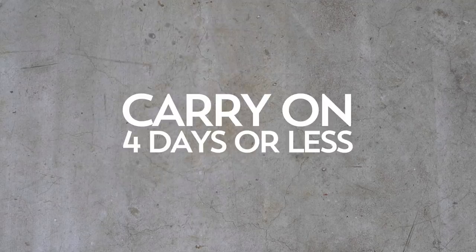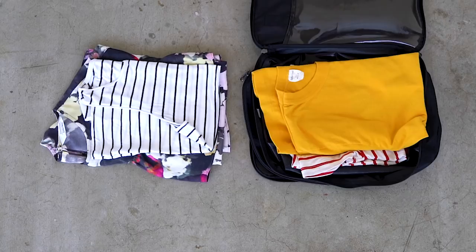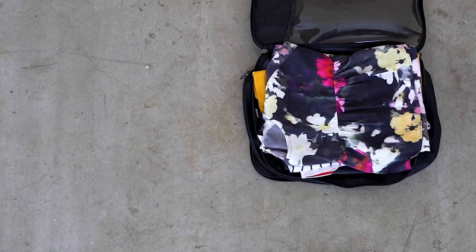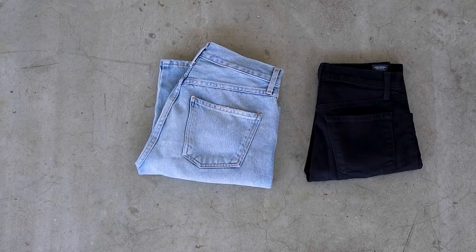Starting with the carry-on, I'm packing for a trip that's about four days long. I'm a huge fan of packing cubes. In the first packing cube I'm starting with three casual t-shirts, then adding a dressier top that can also be dressed down. This packing cube has two sides, so I flip it over and throw in my pajamas. In my small packing cube I have my underwear and socks.